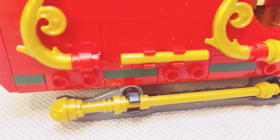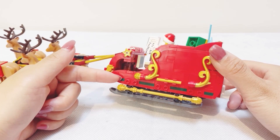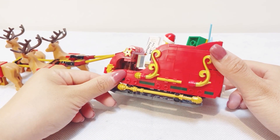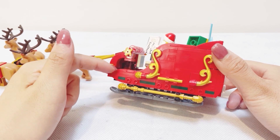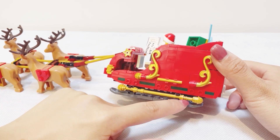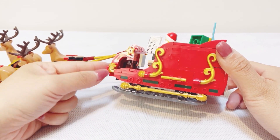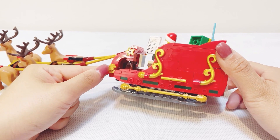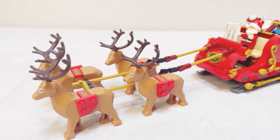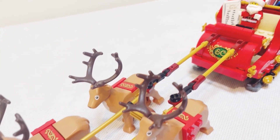The only thing I found a little bit strange with this set are these exposed holes on both sides of the sleigh. I don't see any reason for them to be there — there is nothing in the set to cover these holes or attach to these bricks. I think it would make more sense to have them as smooth bricks, so I'm not quite sure why they were designed that way. If you do know, please leave a comment below — I am very curious.